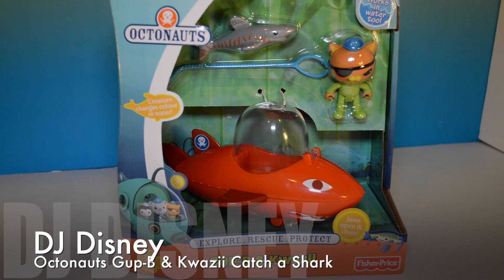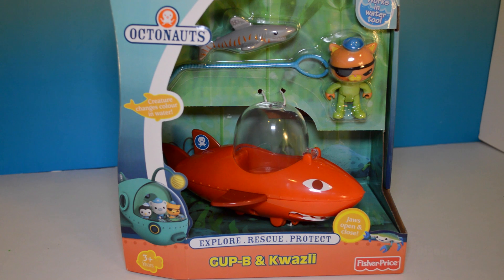DJ Disney here. I'm so glad you're with me. Today we'll be opening Octonauts — it's Goopy and Kwasi. So let's get started, kids.